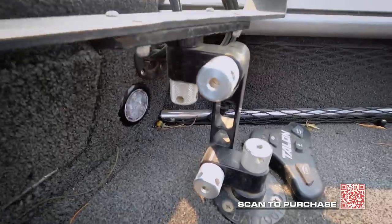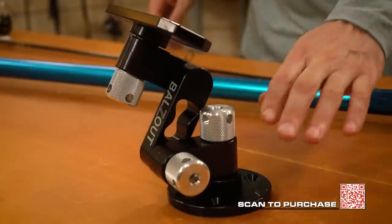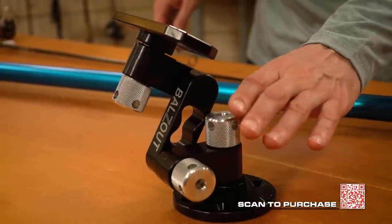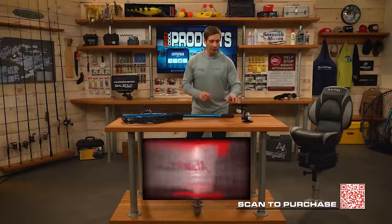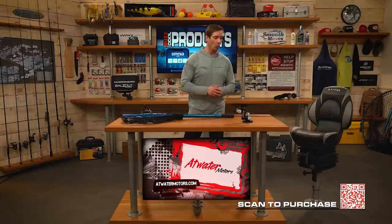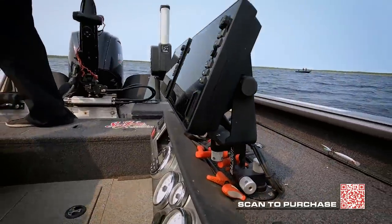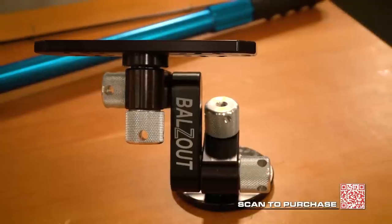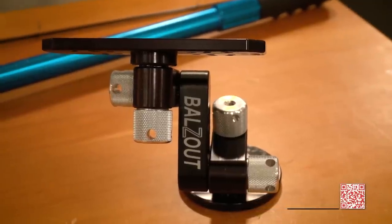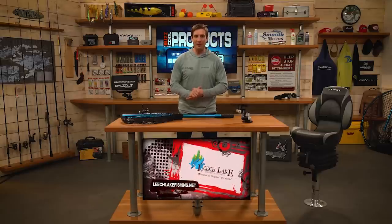Next is the Balls Out four-inch mount to keep your marine electronics securely in place on your boat through the roughest water. Made of aircraft-grade aluminum with a limited lifetime warranty, it comes in different sizes for different manufacturers and boat types. And next, from St. Croix Rods, their Legend Elite Panfish Series.